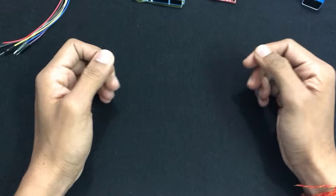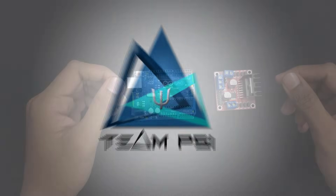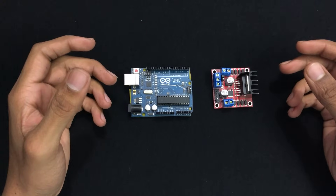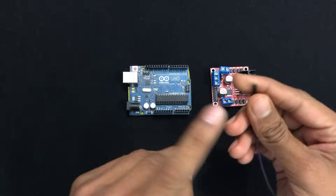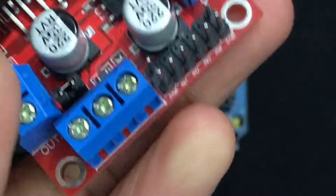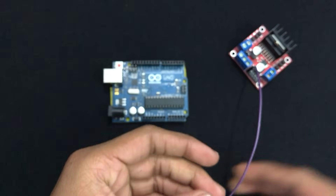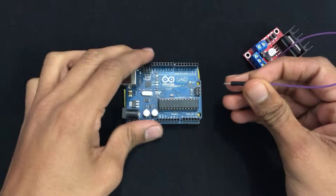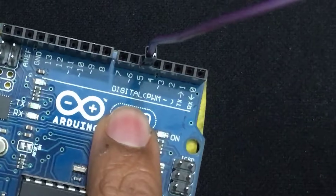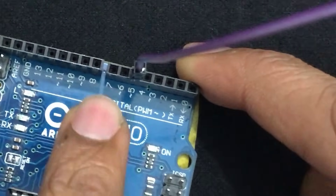Now we have all our required components so let's get started. Take a male-to-female type jumper wire and connect the female end to the motor controller's ENA pin, then connect the other end to the Arduino's digital pin number 5.